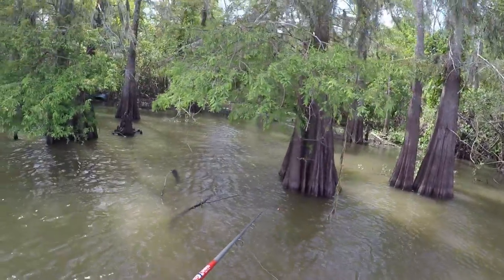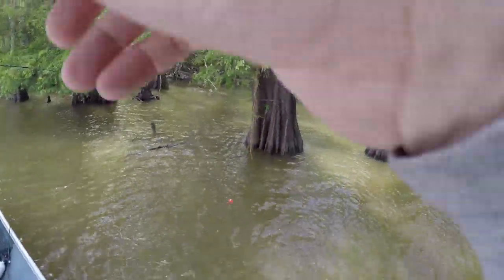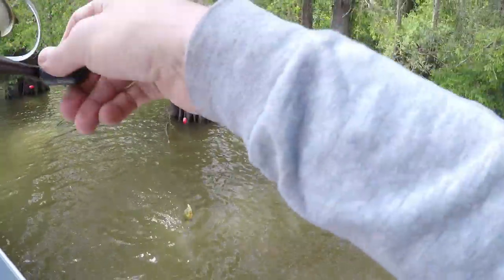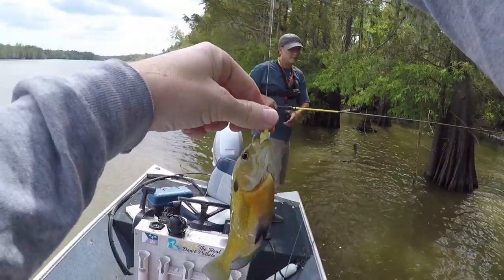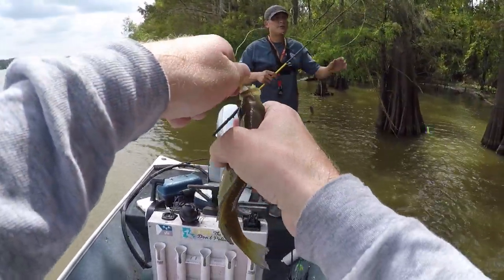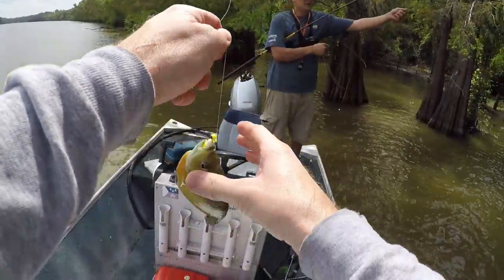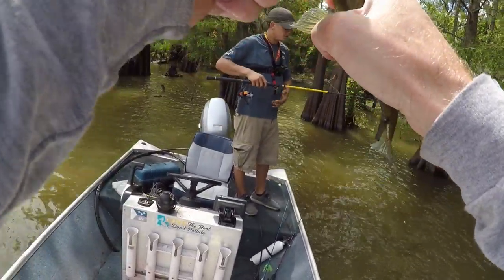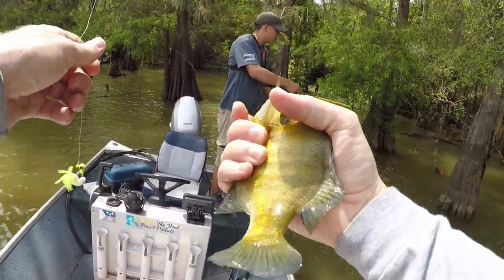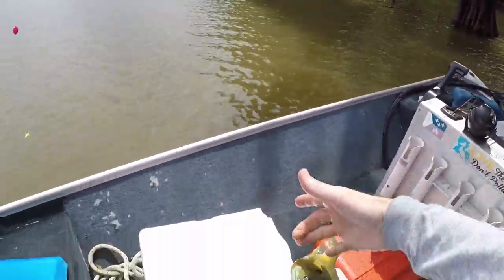Oh, that's him right here. There it is - little brim. Nice little brim-ski. Don't poke me. Nice hand-sized brim right there for the chest. Stuck me, Colt.